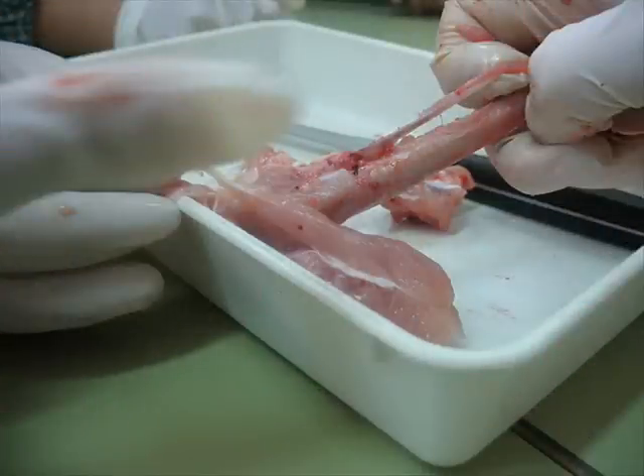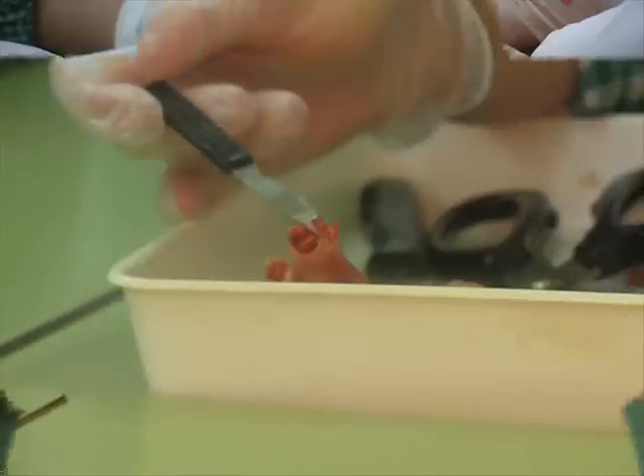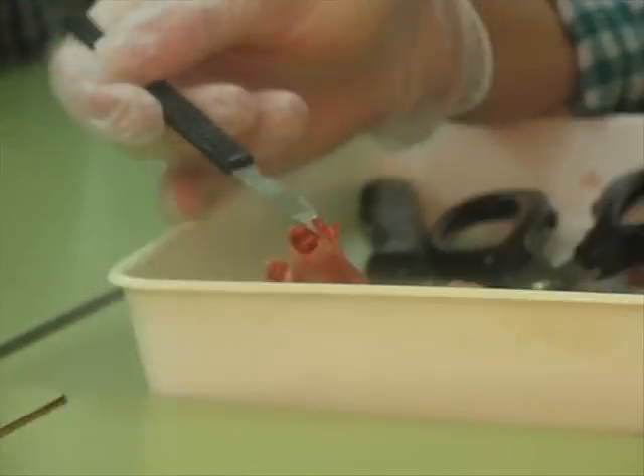Discover the chicken leg bones: fibula, tibia, femur and the knee-capped joints. Cut the bone and observe the bone marrow.